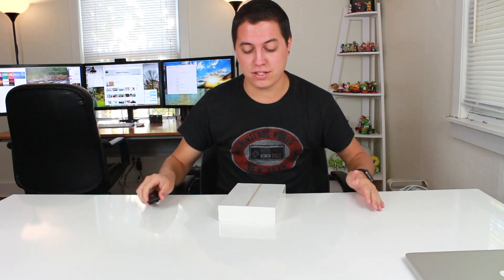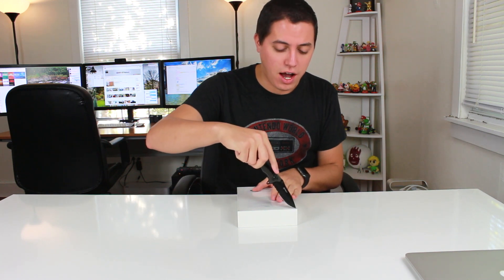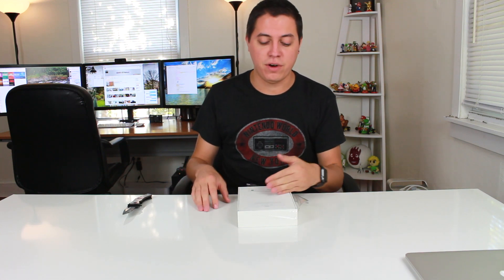Anyway, getting into the best parts of this video — my unboxing of the iPad mini 4. I went with 64 gigabytes, Wi-Fi. No more of that 16 gigabyte crap — I learned my lesson with the iPad mini 3, I was constantly running out of space, so I said nope, 64 gig it is. And yes, I did indeed go with gold again, because I really enjoyed it on my iPad mini 3, and my iPhone 6s will also be in gold.